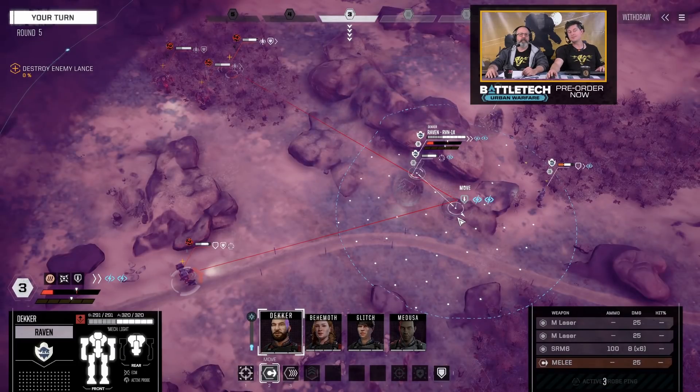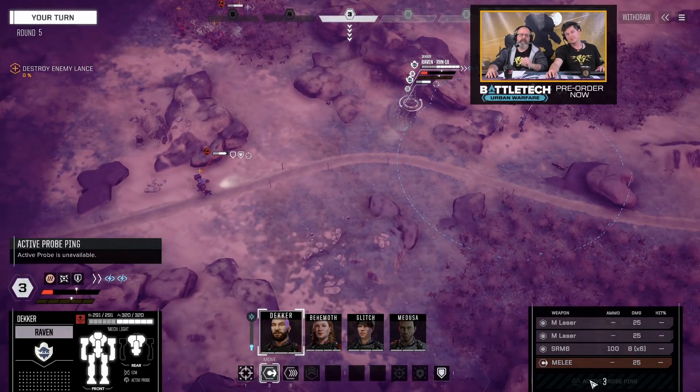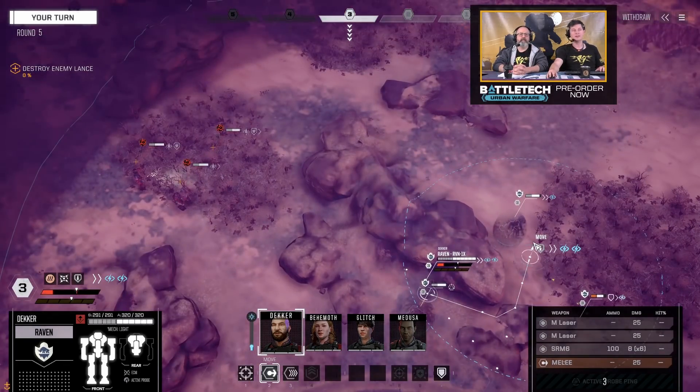We used to show range lines on the ground for Active Probe and ECM, but we had to turn those off so you won't see them. Active Probe actually goes on cooldown once you fire it — three rounds before I can use it again. But if you get into a position where you have LOS and can spot the enemy, you effectively know there's a Raven out there using its technology. Once you've spotted the Raven, you'll see the dome and bubble. We're trying not to show the dome beforehand because that defeats the stealth purpose.